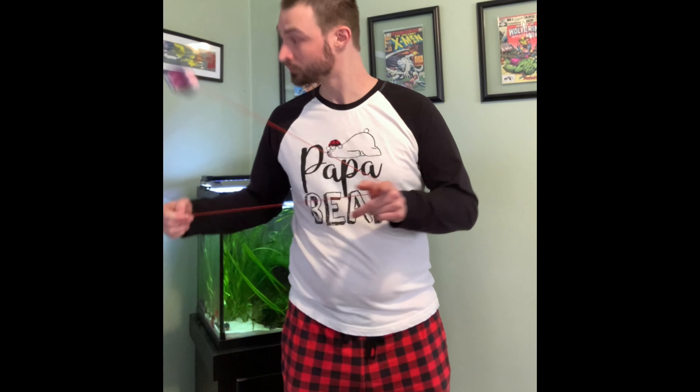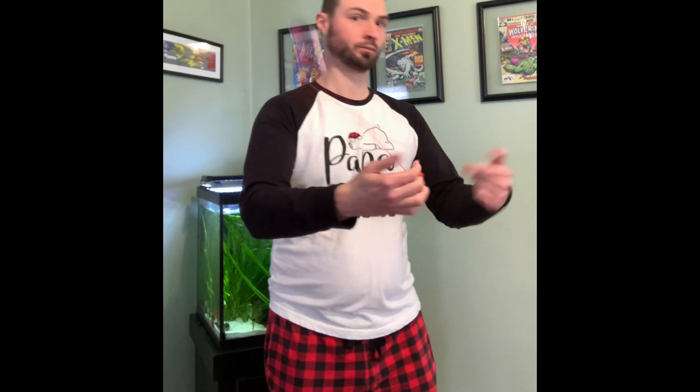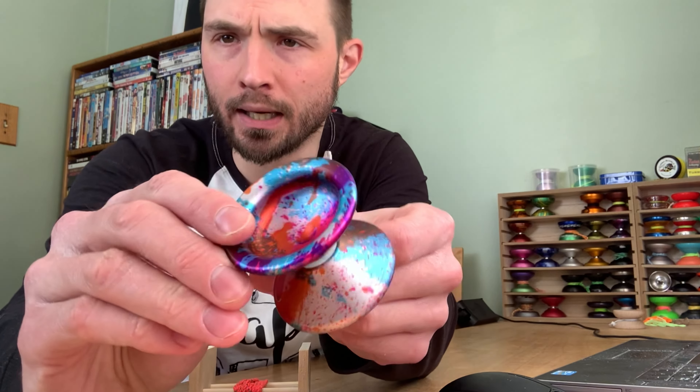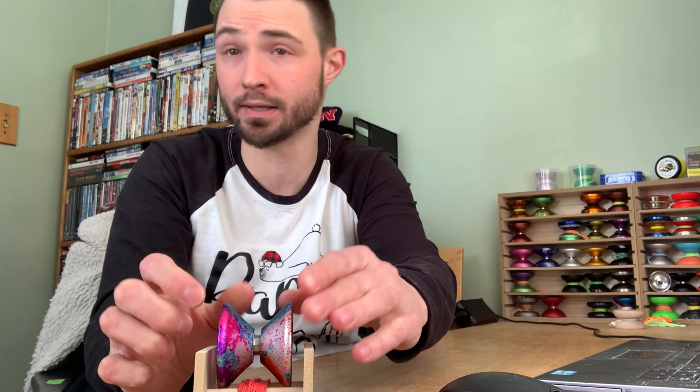It is a pretty zippy yo-yo with a good amount of power, and the stability is solid. I've tried to push it with what I have in terms of play speed and it holds up pretty well. It has a really nice finish — actually one of my favorites for grinds. The combination of the finish and the shape is tremendous for finger grinds. While the little bit of a lip in there is good enough for thumb grinds, it isn't the easiest thumb-grinding yo-yo I have. As is the case on all Zero Gravity releases, there is a dimple for finger spins.